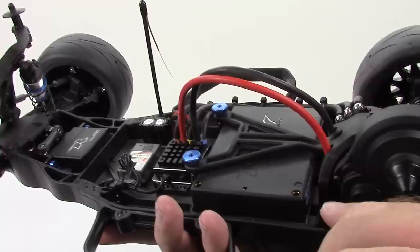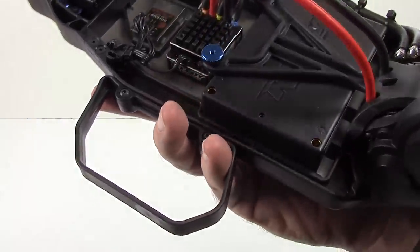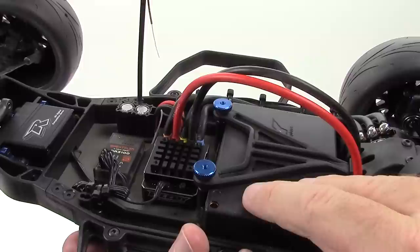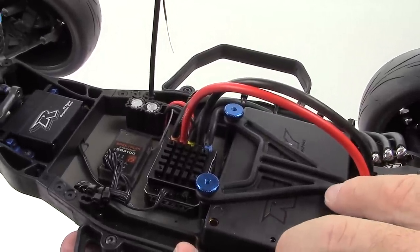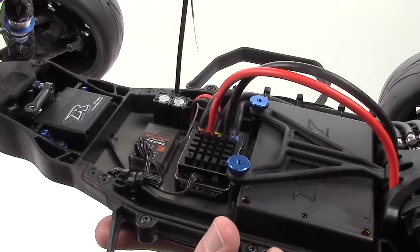On down here is the Reedy 65C, 5800 milliamp battery. That's going to give me some serious runtime. It's a nice block-sized pack — basically the same as two saddle packs side by side. Very nice addition.